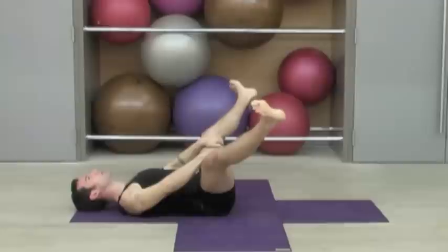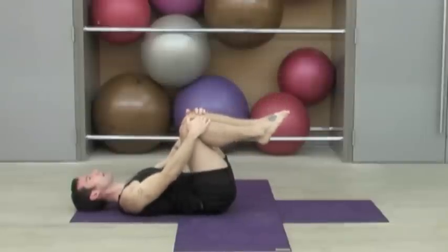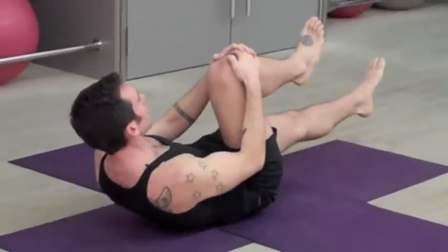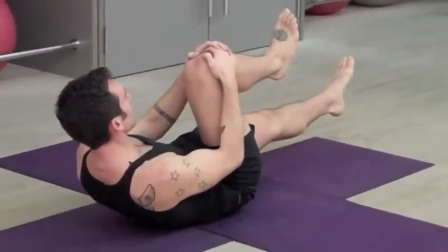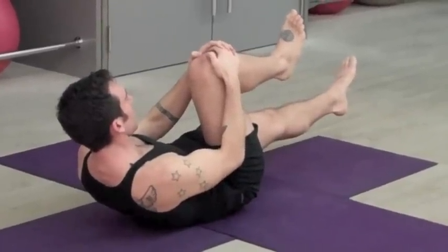Now bring your big toes together. Take your hands to the tops of your knees. We're going to curl our head and shoulders up off the mat again. Now switch your grip just to your right knee and extend out through the left heel. Feel your body climbing higher as you use your tummy muscles to pull your chest towards your knee and breathe.